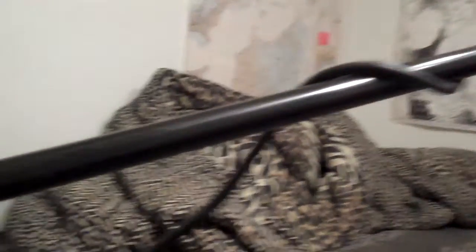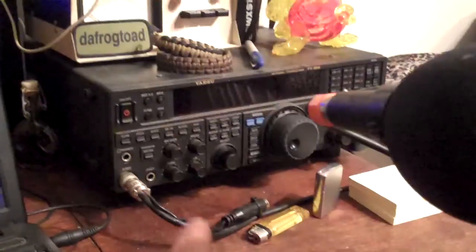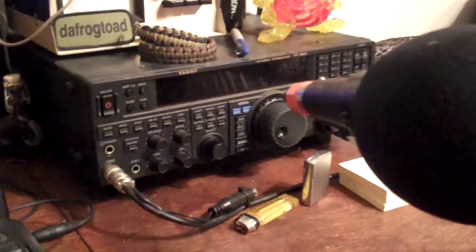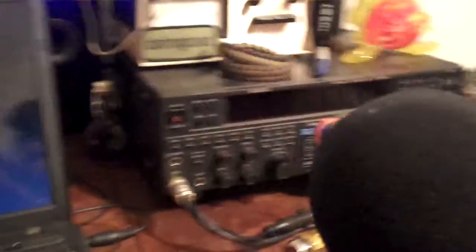This is a mic stand — anybody who's ever done any music stuff will recognize it, just a boom mic stand. And there's my microphone, and right now it's actually the mic I'm using to talk on the Yaesu, but not only is it the mic stand I use when I'm singing, playing guitar, and when I talk on the shortwave radio,